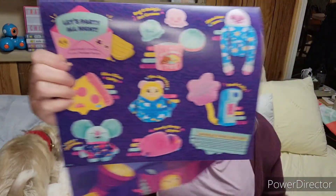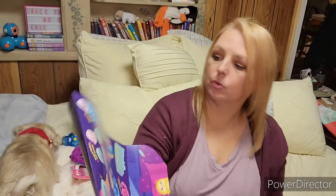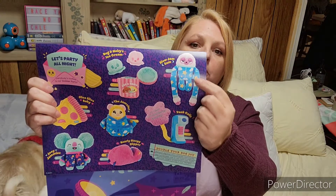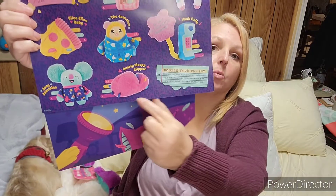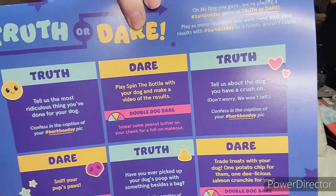And then it goes over all of the different toys and what size dog they were for. Like this larger one here is for medium and large dogs. This is anywhere from extra small to large. They're just all so cute. And then there is a truth or dare game for you and your dog — like, tell us about the most ridiculous thing you've done for your dog, confess in a caption with hashtag BarkBoxDay. Play spin the bottle with your dog and make videos of the results. No, that's not happening. There are some cute little activities on there.